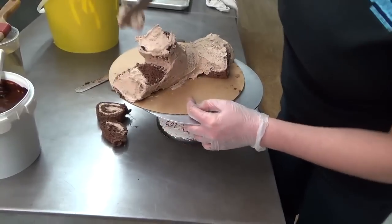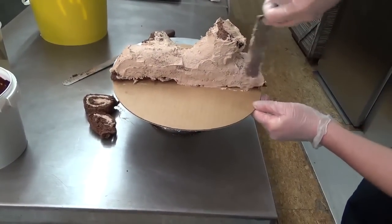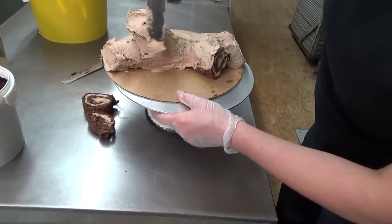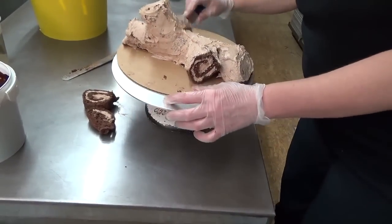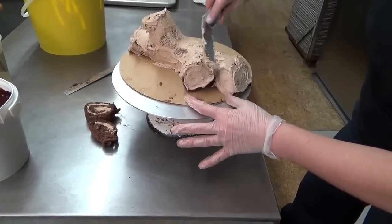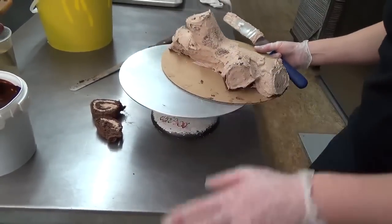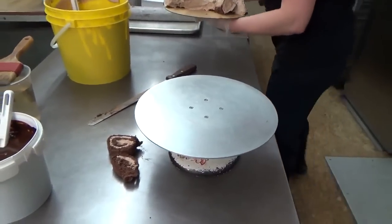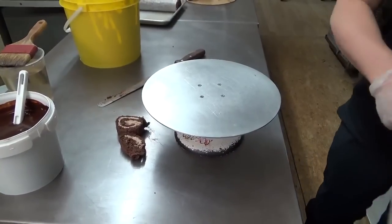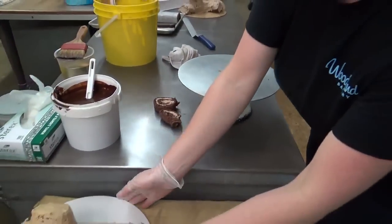As you see, this is a time-consuming process. Once I do the whole crumb coating, I'm going to pop it in the freezer again, and that's going to firm everything up and get it ready to be iced with the ganache. What you have on the table there is that finished crumb coated cake that is ready for the ganache coating.